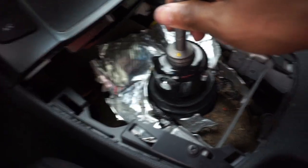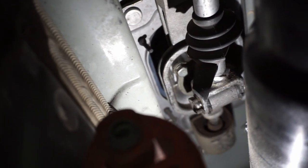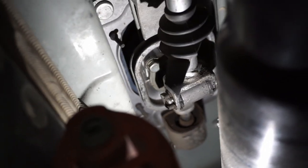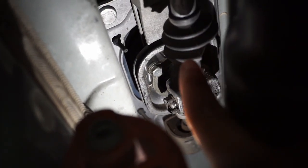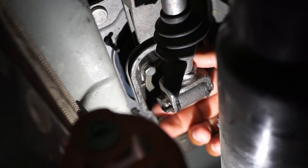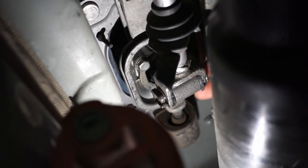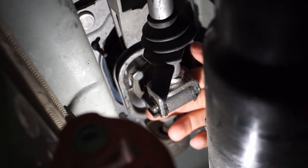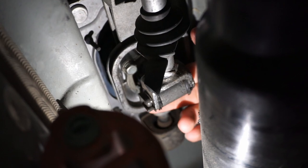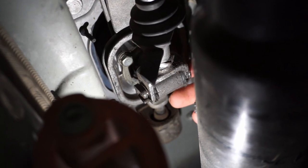There should be a weight on your shifter, and there are three 12-millimeter bolts holding it on. Remove the weight and then go to the bottom. Under the car, this is the shifter — and my dust boot has been torn somehow. I need to remove this piece. The other end doesn't have a regular bolt, so I just have to remove the locking piece, tap it out, and pull it out from that side.